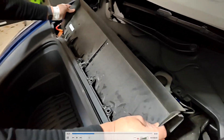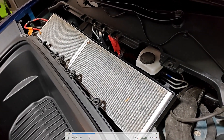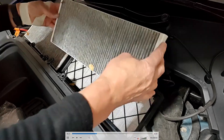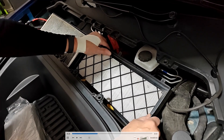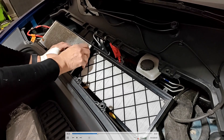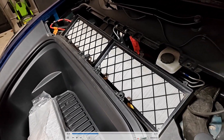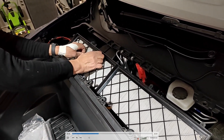With those 10 screws out, we can pop this piece right out. With that piece out, we get access to the HEPA filter right here. The HEPA filter should pop out rather easily once you have the cover off — you can just take each of the HEPA filter panels out. The back panel is a little tighter because it has a gasket around the outside, but these also come out relatively easily. You can grab the little black grates with your fingers if you need extra leverage.